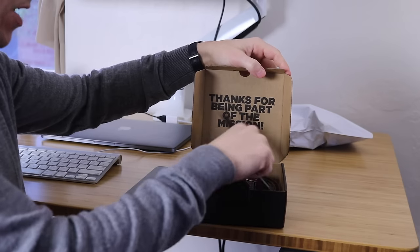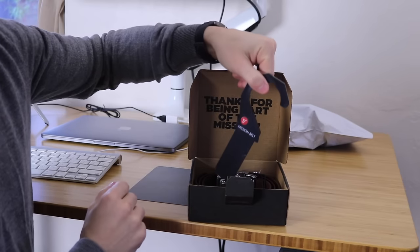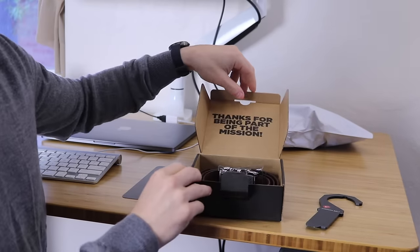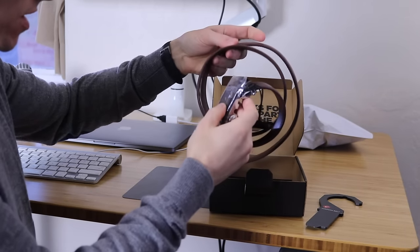It says "Thanks for being part of the Mission." I believe this company has some sort of not-for-profit or charitable angle where they donate part of their proceeds, or they might send belts to people in need or something like that.